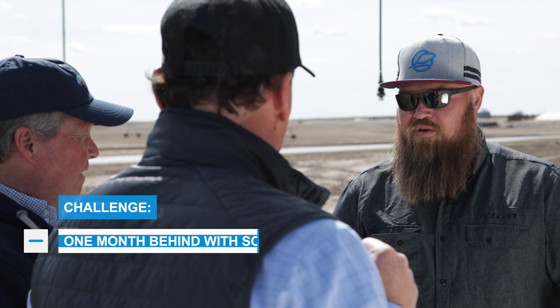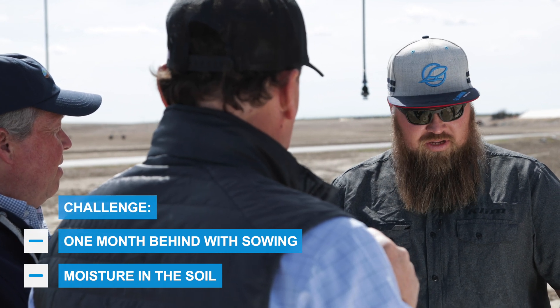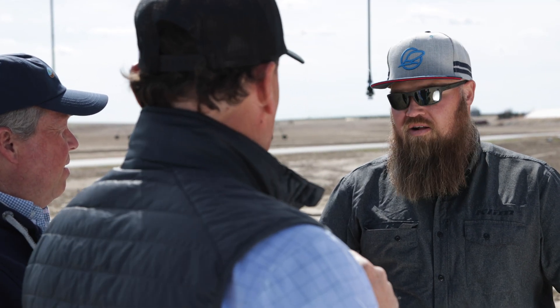We just want to look and see what some of your issues are for the planting. Well, appreciate you guys coming out. As you guys know, we've been blessed this fall with a really good winter and a lot of snow, and it's given us a lot of moisture that we've been in dire need of this year. It's caused other issues that we've been fighting. We're about a month behind due to the moisture in the soil from getting our crops in the ground. So we need a solution that allows us to go in some wetter conditions that's going to be consistent across all of our soil types that we have on the farm.